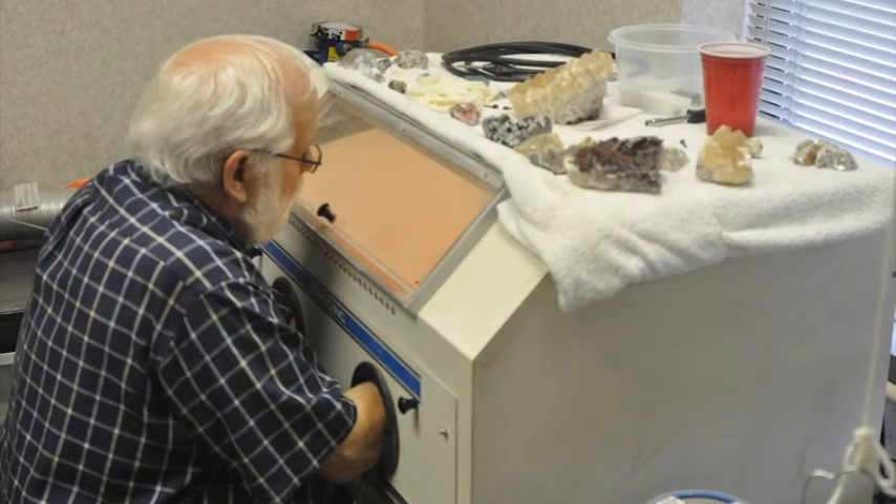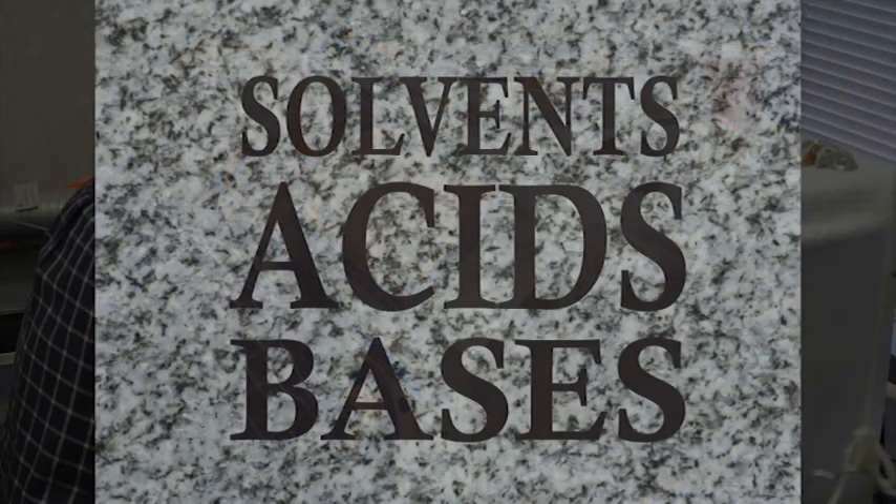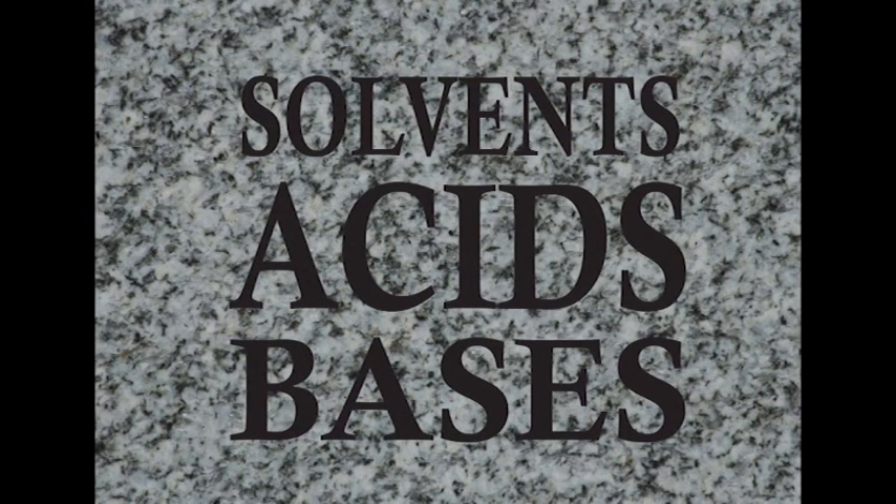Moving on to the next portion: solvents, acids, and bases — we use all of them. Solvents are primarily used to remove adhesives or oils from minerals; they're not used so much to clean specimens, although there are occasions where acetone or methylene chloride are used for cleaning. But for pulling apart bad repairs or restorations that need to be redone, we use acetone.